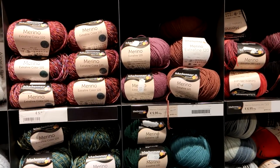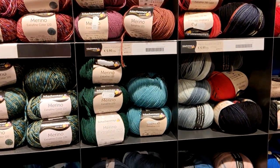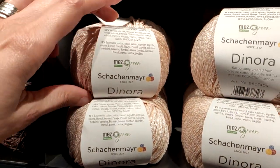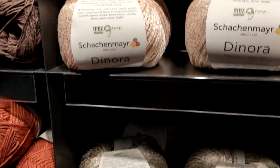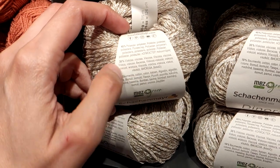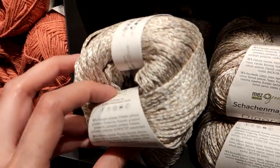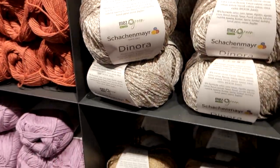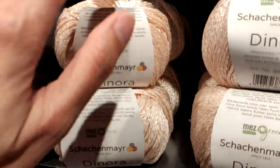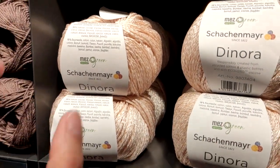Schachenmaier Merino — Extra Fine Color and Extra Fine Lace — very, very popular German yarns. Here we have a very nice new summer yarn. This is Schachenmaier Dinora — it's a chain-spun yarn. It is 45% polyester, 36% viscose, and 19% cotton. It is shiny and very, very nice. They have it in different colors. It's a very lightweight summer yarn, and the fact that it's chain-spun gives it even more of a light feel when you work with it.